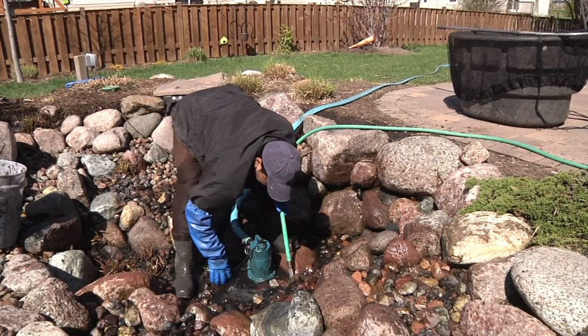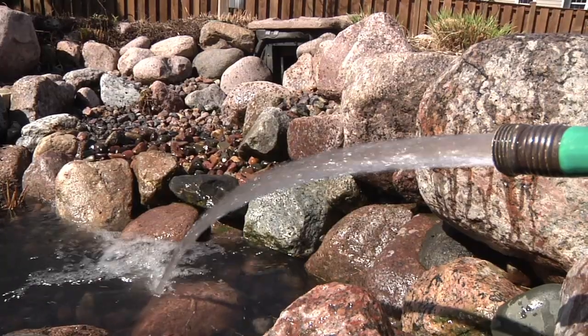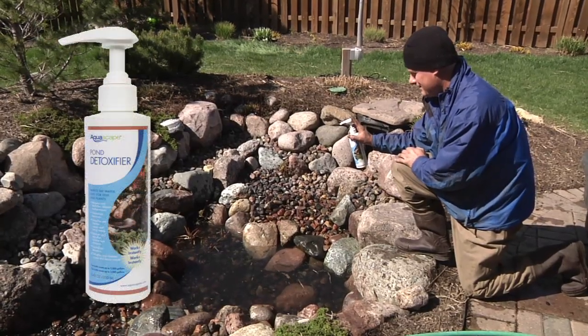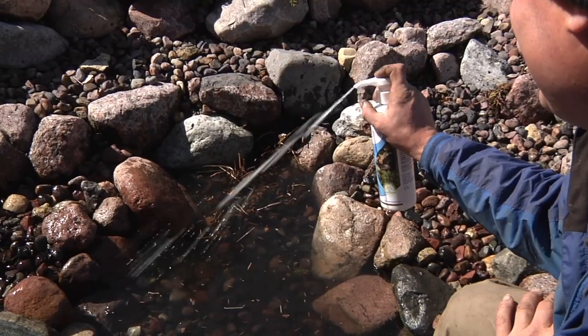Now that most of the algae and debris are removed and the gravel is clear, pull the pump and begin filling the pond. Using pond detoxifier is always a good idea to neutralize the chlorine, chloramines, and heavy metals from the new pond water.